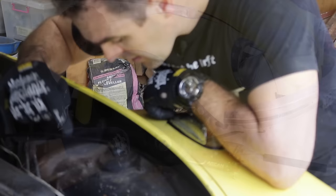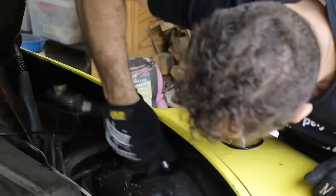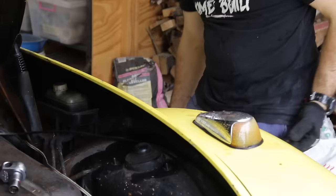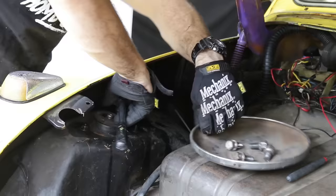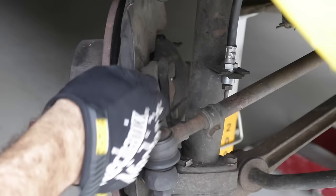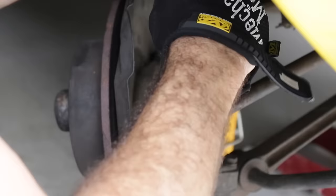The next step is to get these struts out of the car. The first step is to undo these bolts around the top of the strut towers on both sides. Then we just have to remove the brake line from the side of the strut tower and undo these bolts around the base of the strut, and it should all just come out.